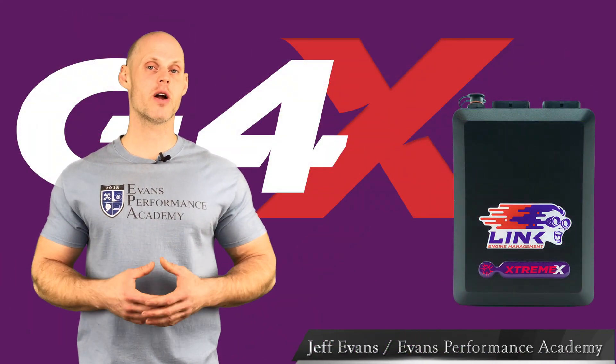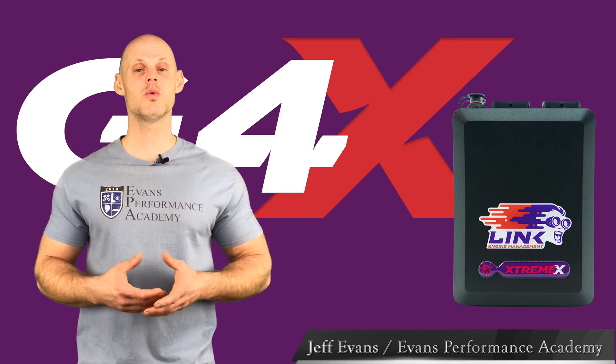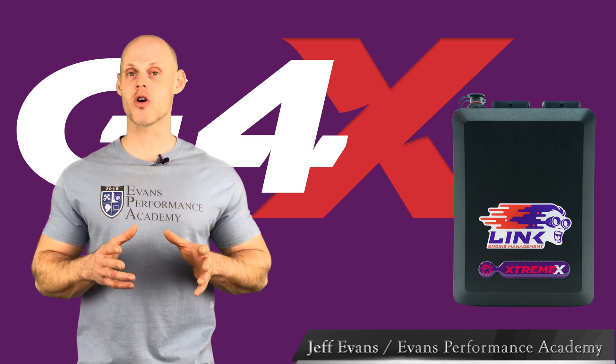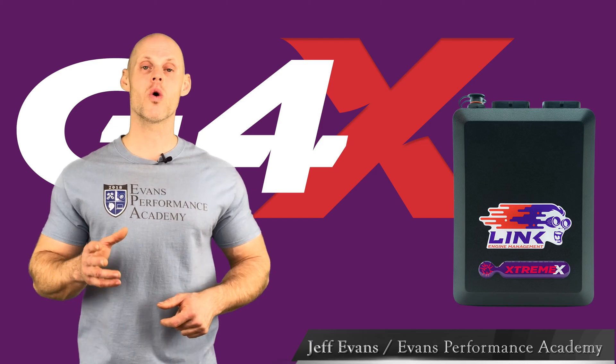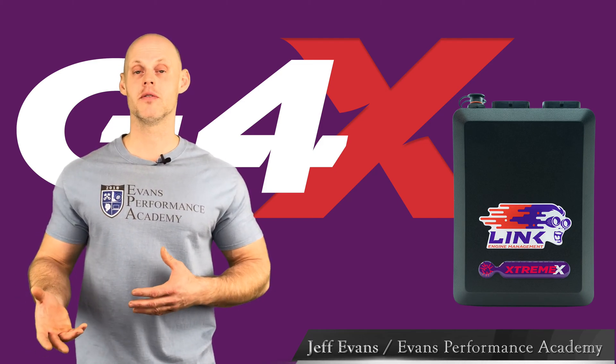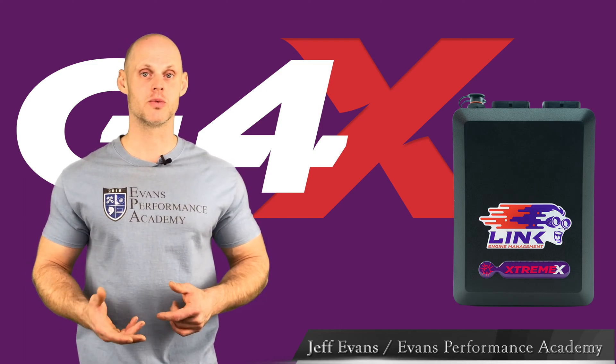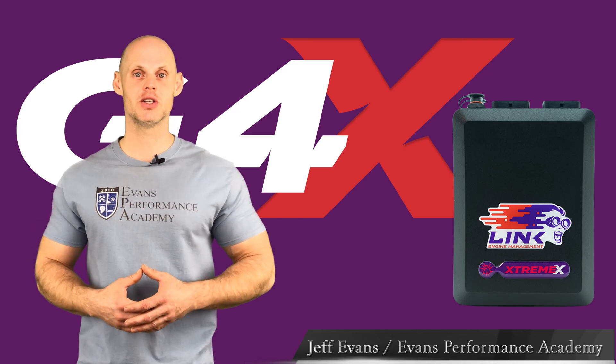Welcome to part 10 of our Link G4x mini training series. In this tutorial, we're going to be focusing on how to work with basics of programming for our triggers, as well as working with our trigger scope option to detect what type of pattern we're dealing with or what type of waveform output we have from our sensors. We have a lot to cover, so let's jump in.